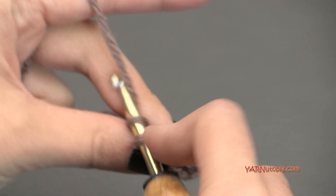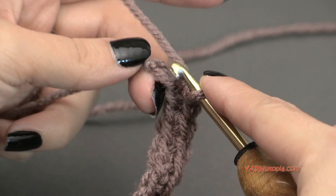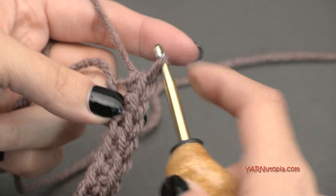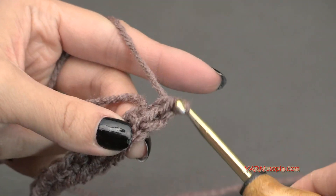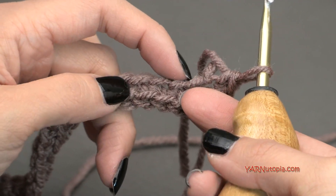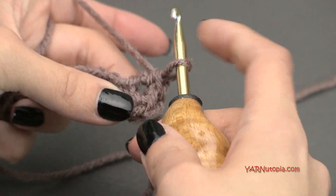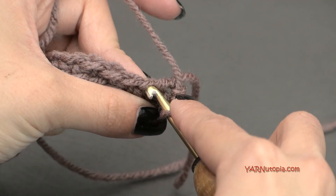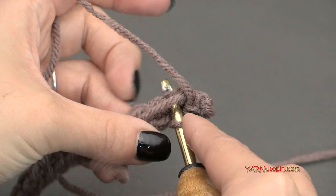Go into the second chain from the hook, yarn over and pull through, then yarn over and pull through the two loops on your hook — that's a single crochet. Put one single crochet into each chain across until we get to the very last chain. When you have one chain left, we're going to put three single crochets in there. I'll meet you up and we'll do that together. I'm also going to work over the top of my loose end to hide it so I don't have to sew it in later.